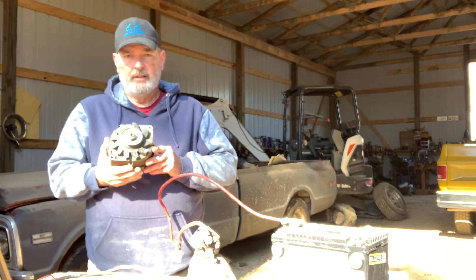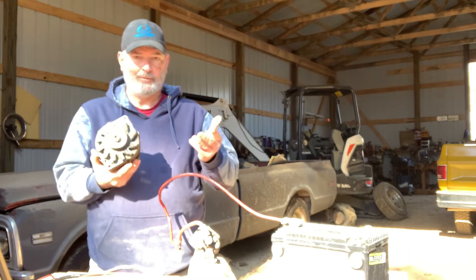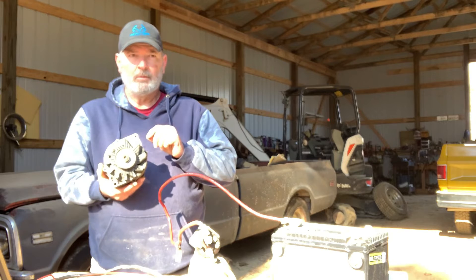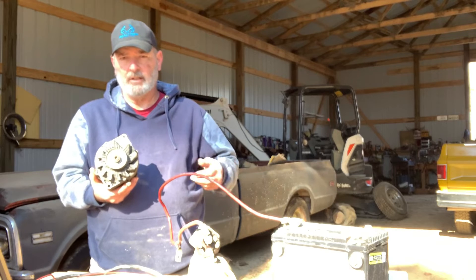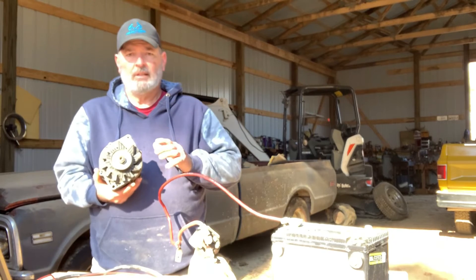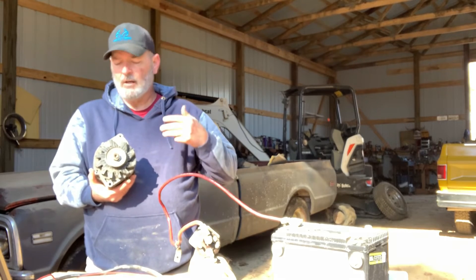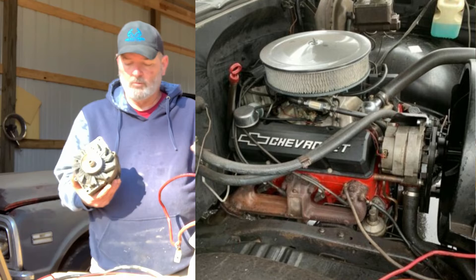This is a three wire, very common GM alternator - 63 amp. The internally regulated alternators were made by GM from the late 60s through the mid 80s. And then there were some externally regulated alternators starting, I think, in 1963. These were on GMCs, Chevys, Pontiac, Oldsmobile, Buick - 12 volt systems. They were all basically the same, just a bread and butter alternator that was easy to, well, still is easy to work on.